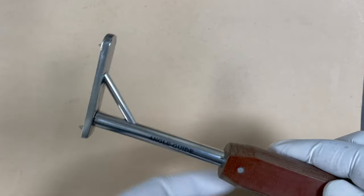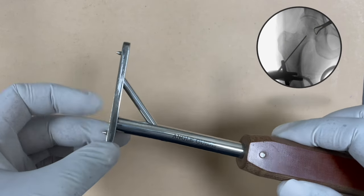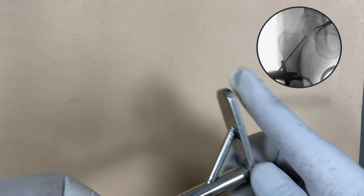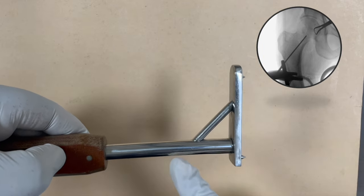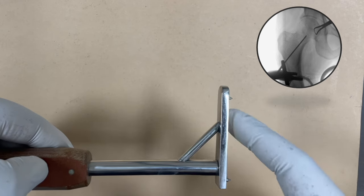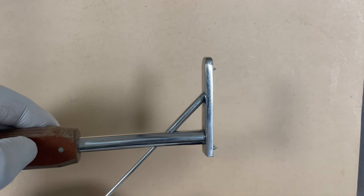The first instrument that we use is the angle guide. The angle guide is used for placement of the guide wire for the lag screw. This hole is bent for placement of the guide wire, and you place this angle guide towards the lateral surface because this guide wire has to go in the subtrochanteric direction. This hole is meant for the guide wire and you drill the guide wire towards this track, so the guide wire passes like this.